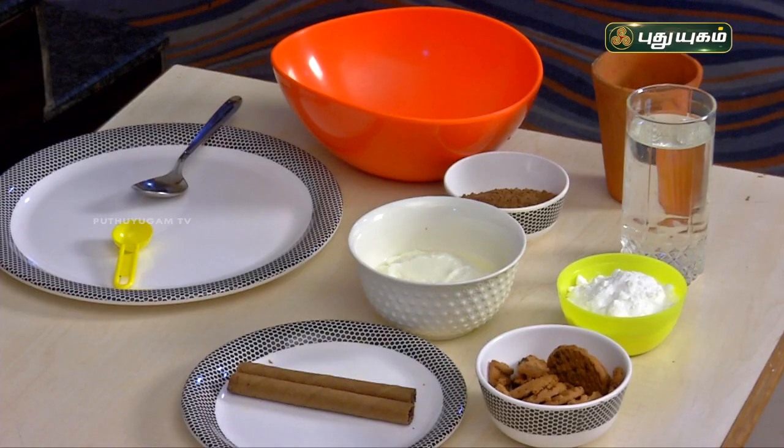Hello everyone, my name is Bona Selvaraj. In this video, there are a lot of recipes in the fireless cooking segment. Let's talk about a healthy drink.